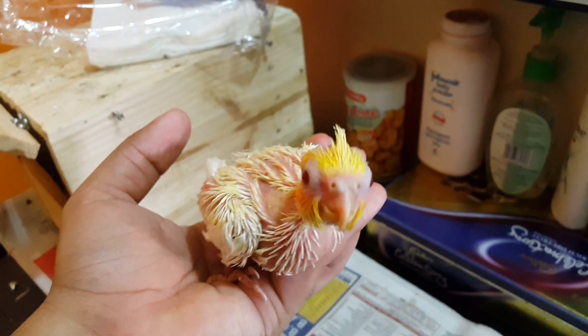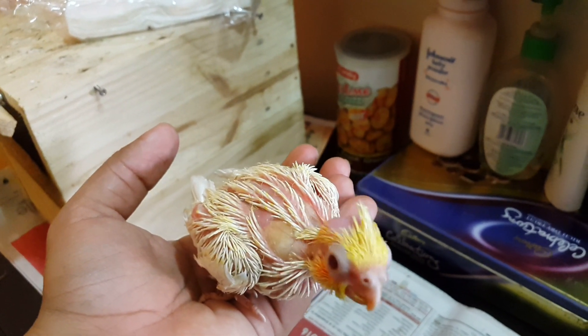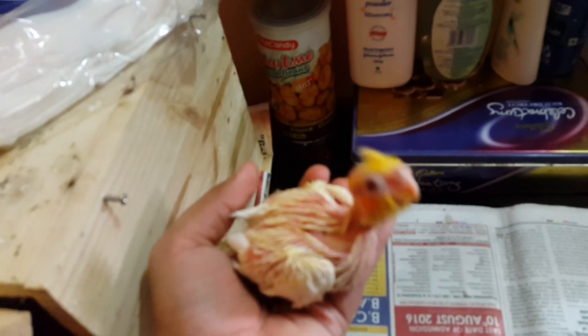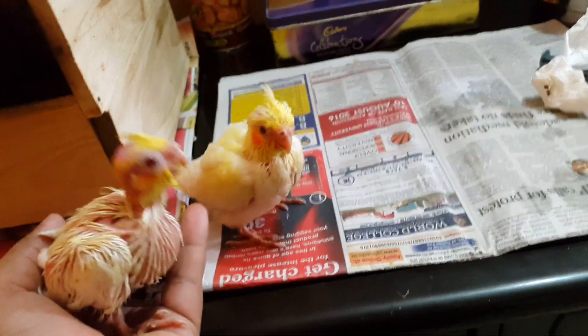You can see how a bird looks when it has taken its hand feeding and its stomach is full — you can see the crop, it's completely full. If you want to see how to hand feed a bird, we have made a dedicated video about it. You can find the link in the description to learn how to hand feed a baby bird, how to make the formula, and what temperature it should be.